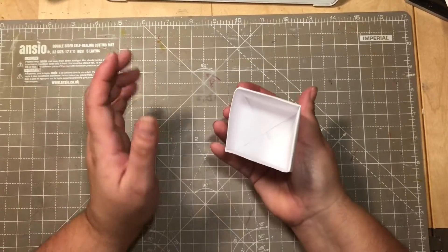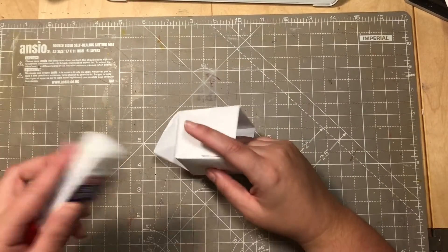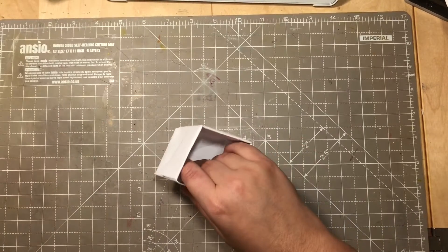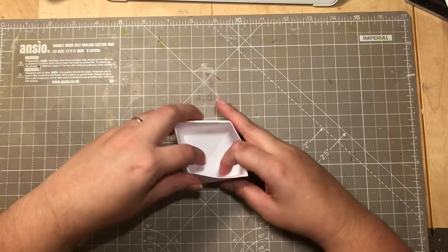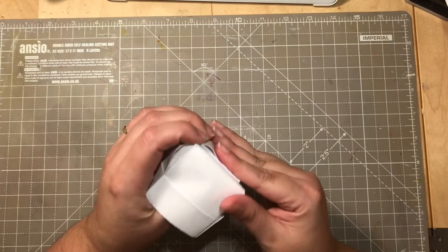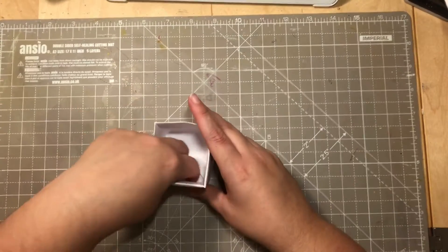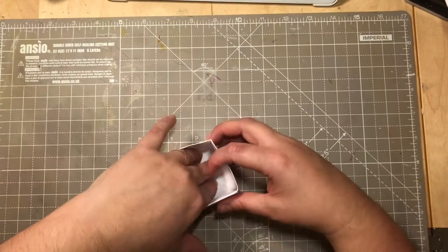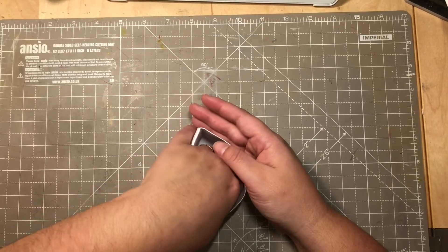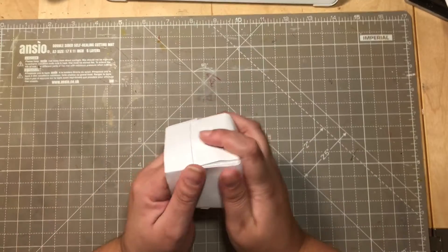There you have your little box. Put some glue on this flap — just take a little bit of paper glue — and fold it down like this on the table. And then you have your box.